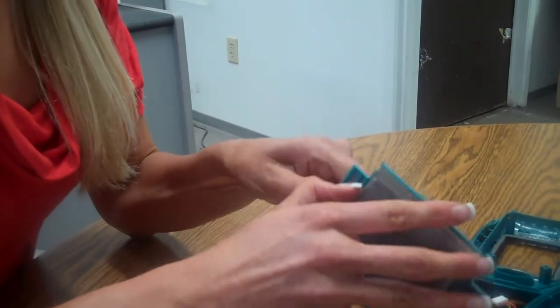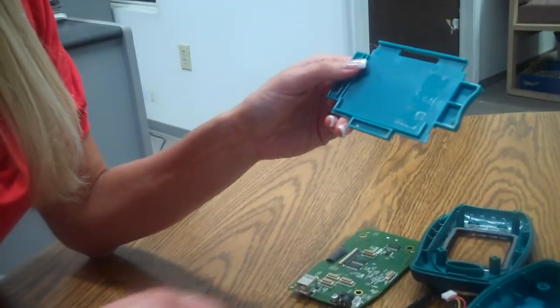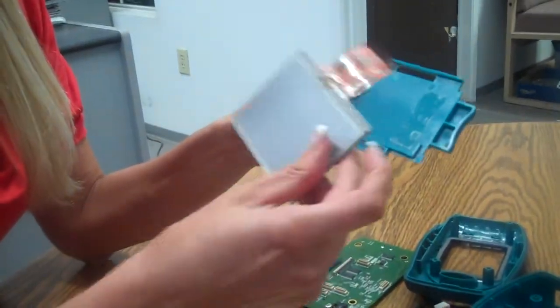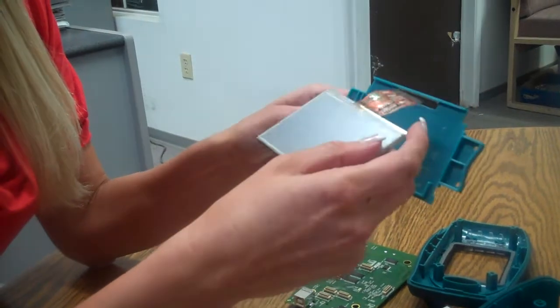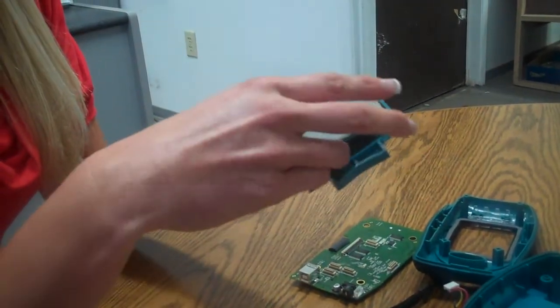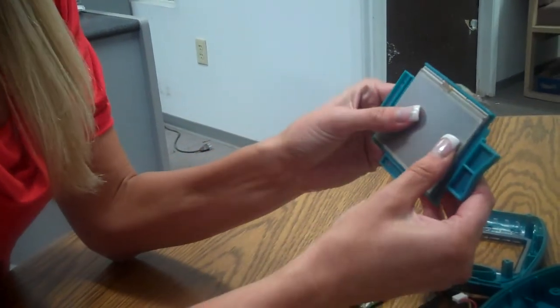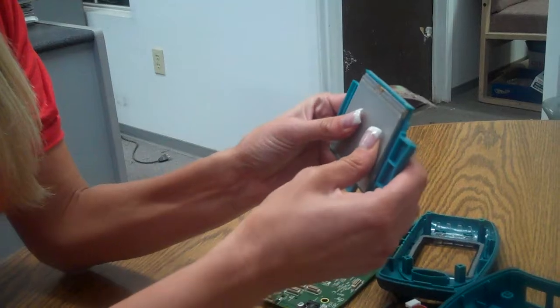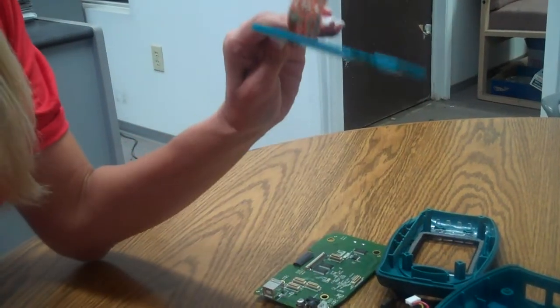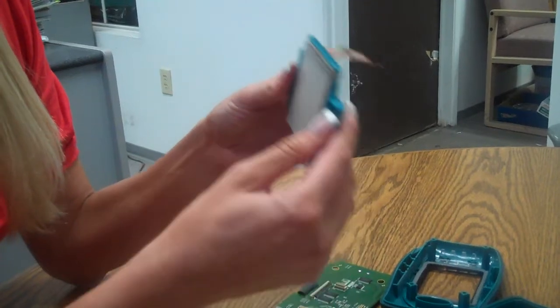There's double-sided tape on one side, so we want to remove that and the broken display. Take our new display, placing the flex cable in through the hole and carefully sliding it into position. There's only one way it can go in. We press it firmly so that the display does not come unconnected from the display chassis.